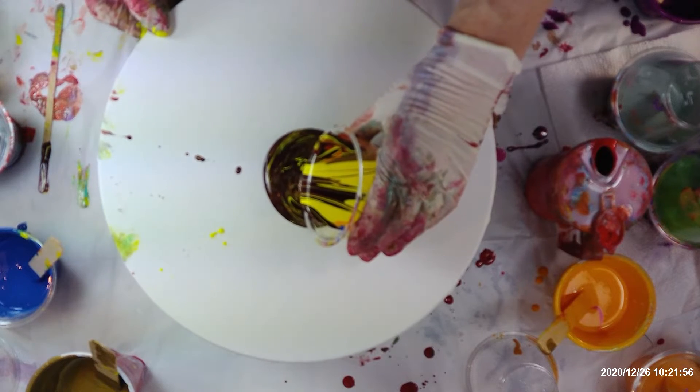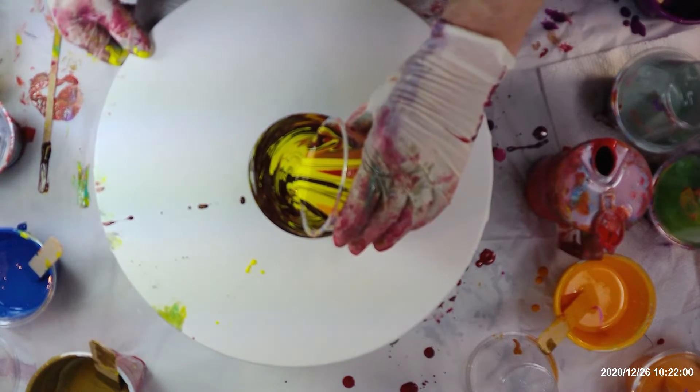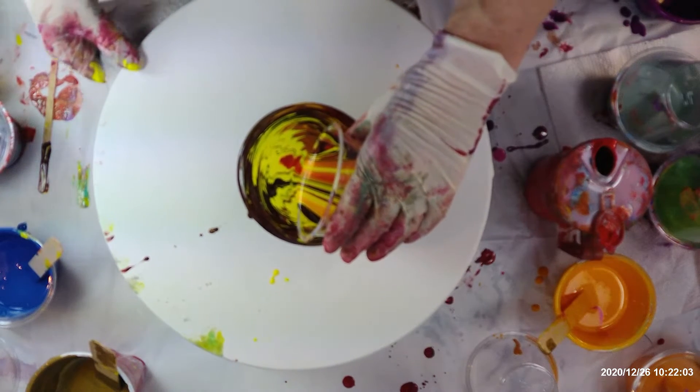The burgundy looks so dark. The blue has just disappeared.